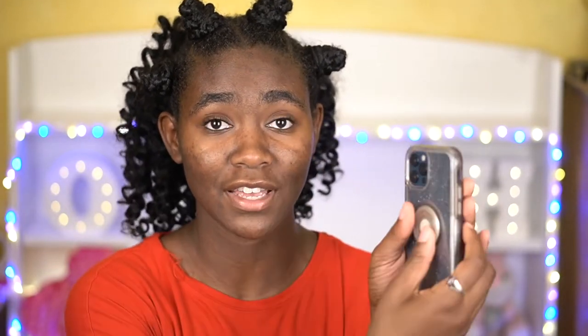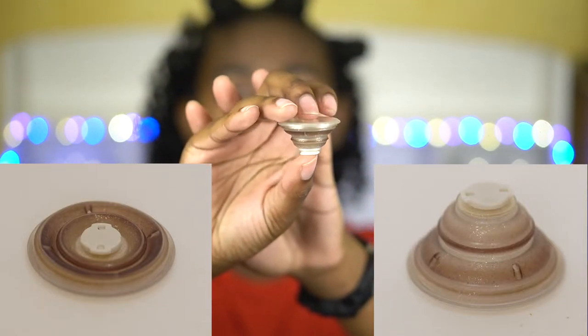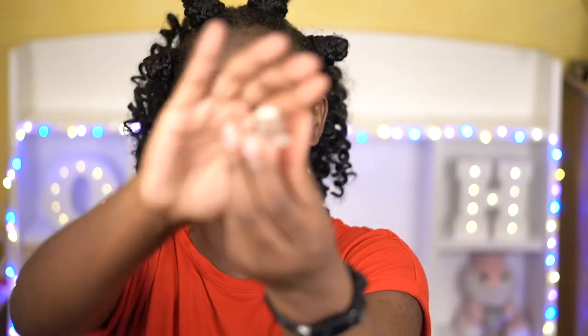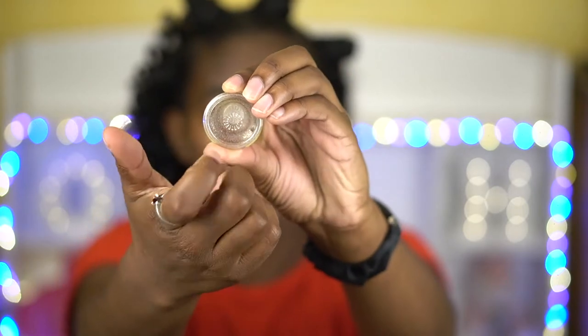Another thing I've noticed: if I take off the PopSocket, the accordion of the PopSocket has started to turn yellow and brown. Meanwhile the top, which is made of a hard plastic material, has stayed clear. So I feel like that attributes to my theory of it being two different materials — whatever material they're using to make things stretchy, whether it's the corners so you can put the phone in or the accordion so it can function as a PopSocket, that stretchy material is susceptible to turning yellow.